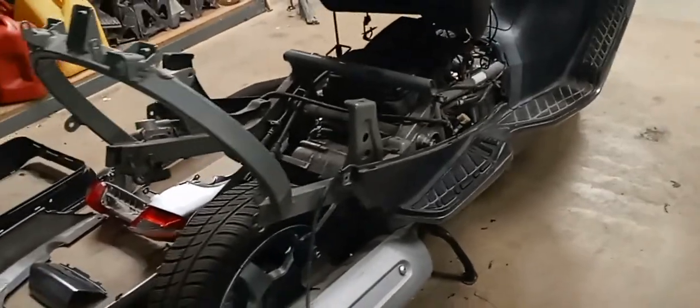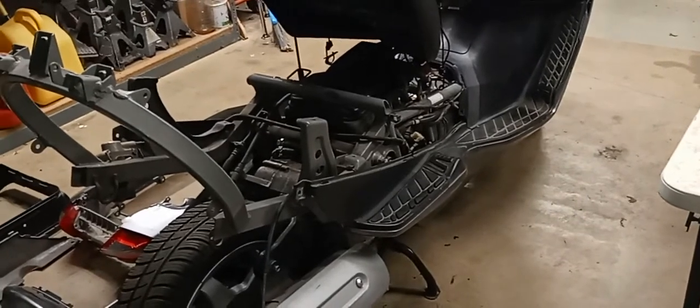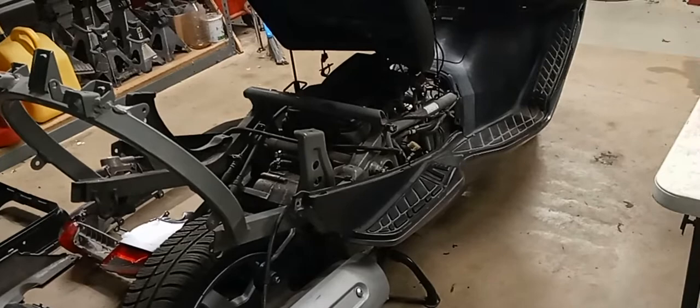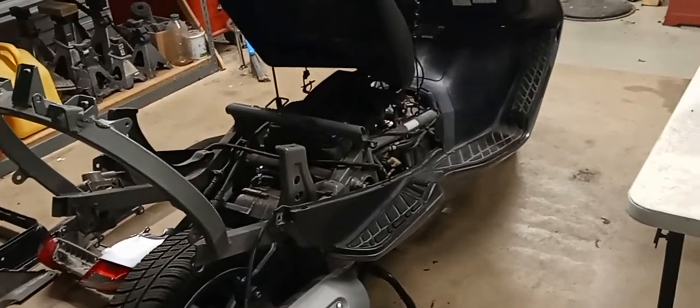Hey there, Suzuki Bergman 400 owners. How y'all doing? David here. Here is my modification for the PCV — that's Positive Crankcase Ventilation Breather System.